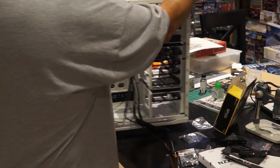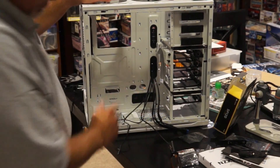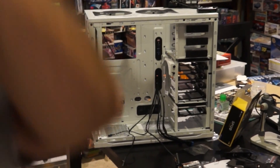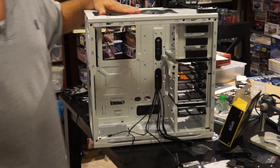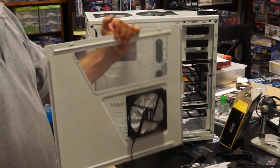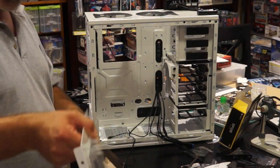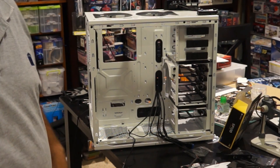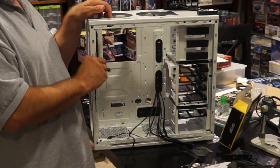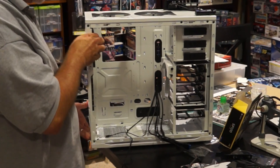I'm going to start working on getting the motherboard and CPU installed. I took the fan off the top of the case because I won't be using a fan up top. I put it on the side panel instead. My last case had metal pin-up connectors on the back that were spring-loaded, so when you slid the case shut the fan got power automatically. This one doesn't have that, so I'll have a cable hanging off the panel anytime I pull it off. I routed the fan connector down across the top fan to zip-tie it to the cooling fan in the back of the case.